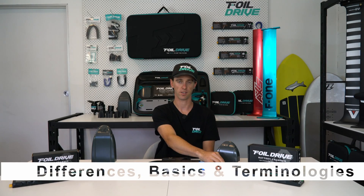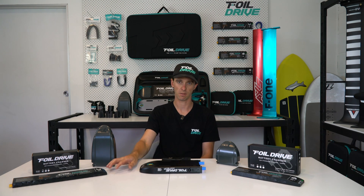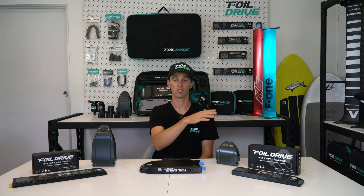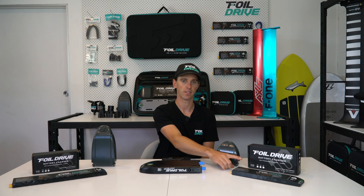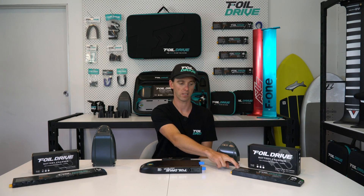All of the Gen 2 batteries are a 40-volt architecture except for the Slim Endurance. 40 volts is the Gen 2 system, 28 volts is the same as the Gen 1 systems. With 40 volts, there are actually 11 cells in series in this battery that all add up to 40 volts, and you can have multiple sets of those to create bigger capacity. The Slim Endurance battery is 8S architecture — eight cells in series joined together to create 28 volts, and again you can have multiple sets of eight to create a larger capacity.